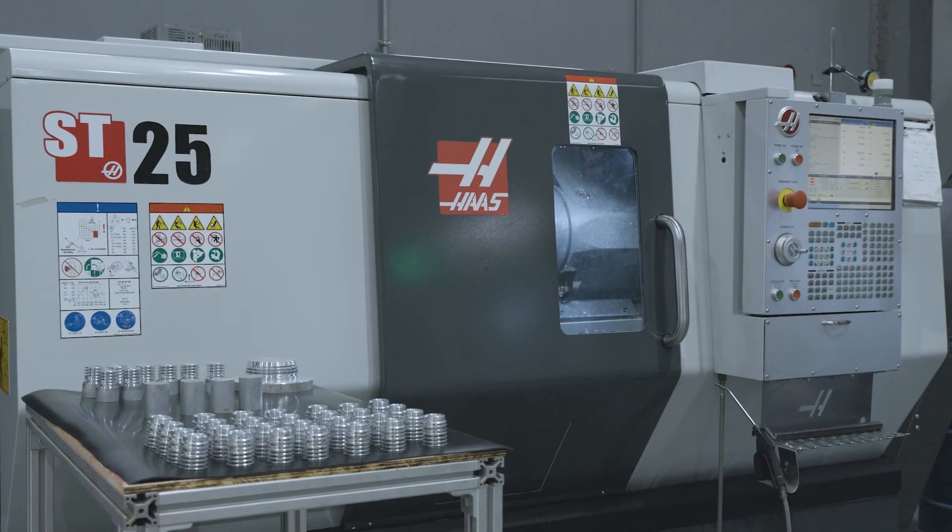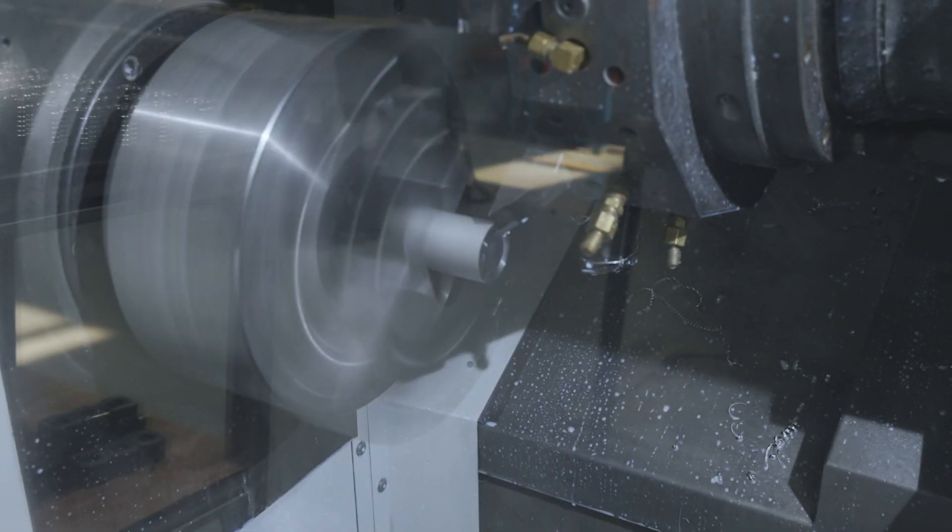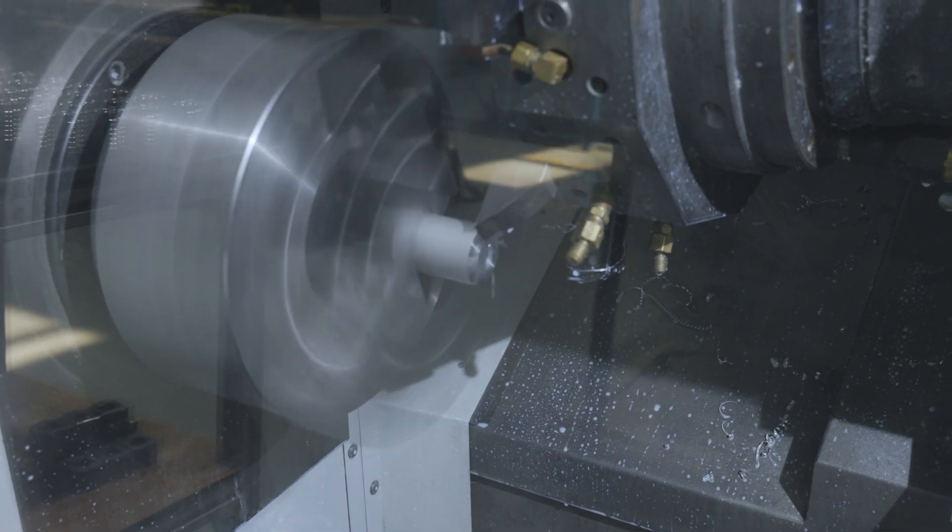The immediate solution was that we purchase our own machine. We approached Philips Machine Tools and they recommended the ST25, which was an excellent machine to help us produce our uplights.